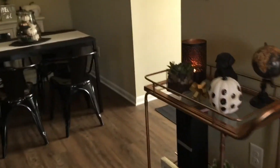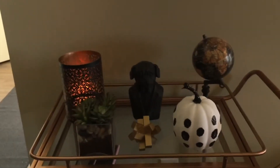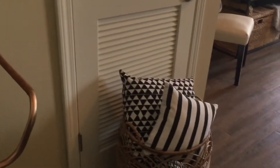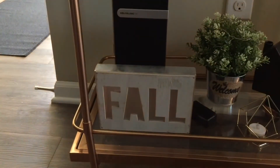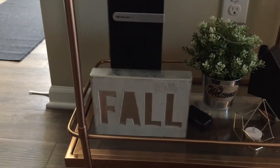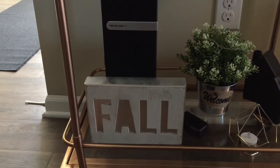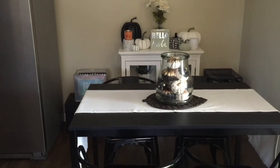Moving from the living room on to my console table — this is another black and white pumpkin that I got from Dirt Cheap for a dollar fifty. This little fall sign I got from Dirt Cheap as well — I believe it was a dollar fifty. It was originally at Target for three dollars, but all their fall and Halloween decor at Dirt Cheap is half off.